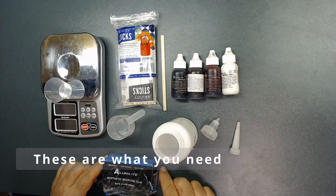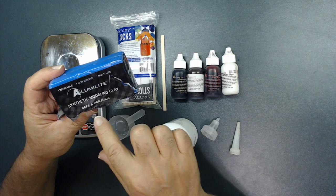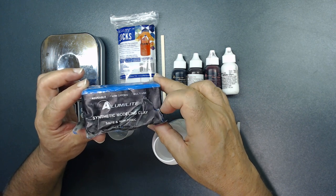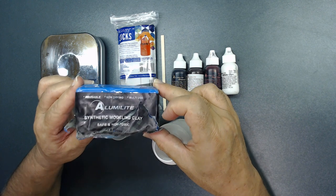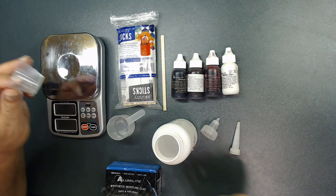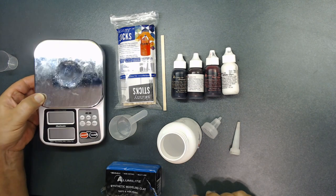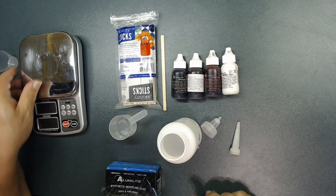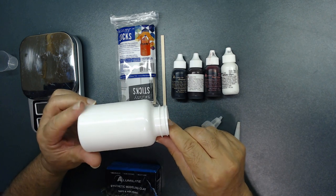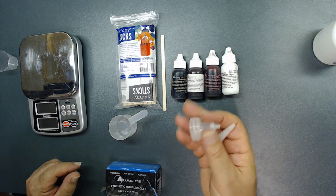These are what you need to be able to make those parts. This is synthetic molding clay — it never dries, so definitely get one of these. You need some type of measuring cup depending on the product you use — some use a measuring cup, some need a scale to measure. Make sure to read your product to know which you need. You also need an empty vitamin or medicine bottle — I'll show you what to do with that later.